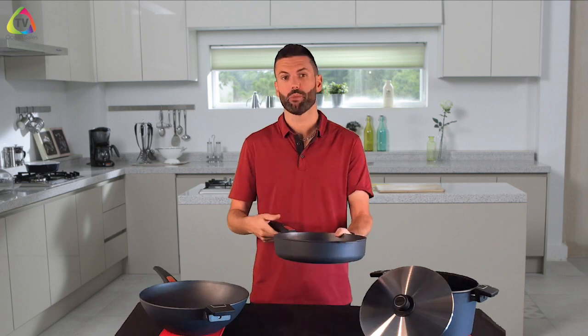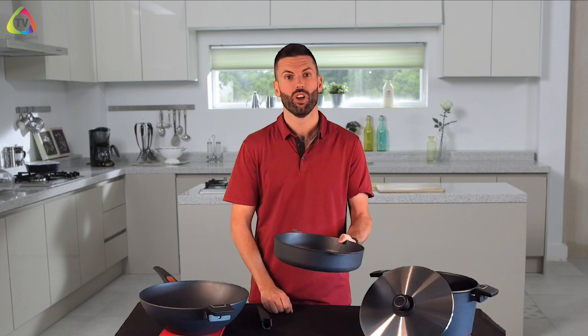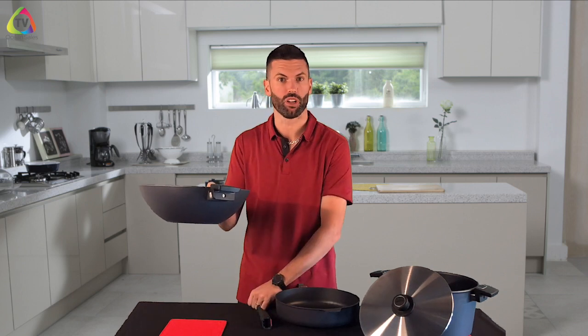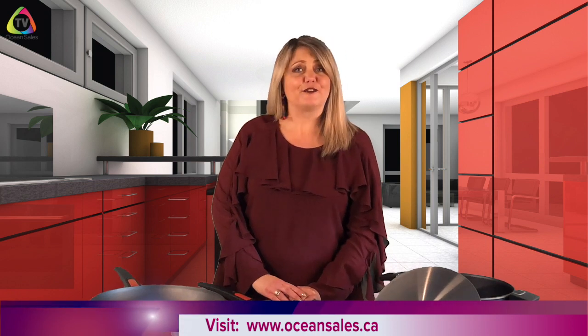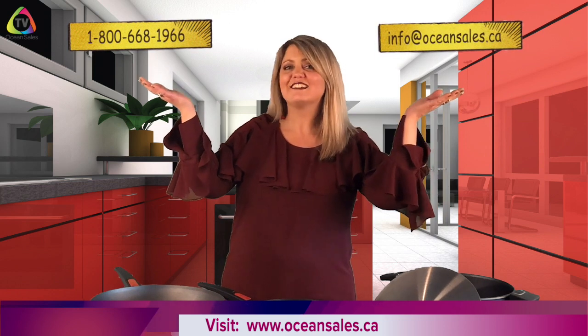When storing your Full Diamond Light Titanium cookware, store them the right way so you can get years out of them. Keep handles detached to save room in the cupboard, and use the little silicone mats — great not only for hot pans but to put between your pieces of cookware as well. If you have any additional questions, feel free to call our office toll free or email info at oceansales.ca. Hope you have a great week!